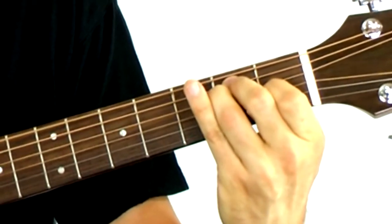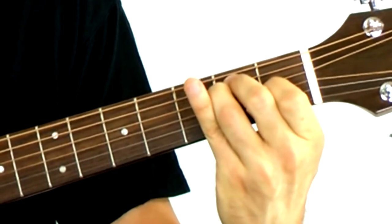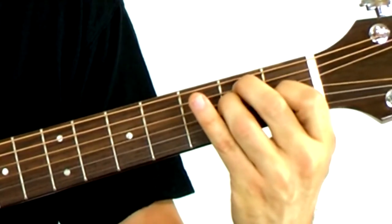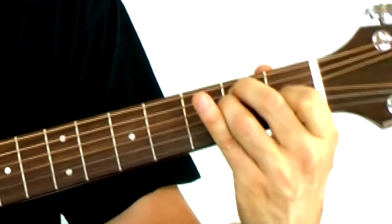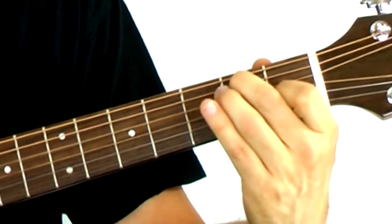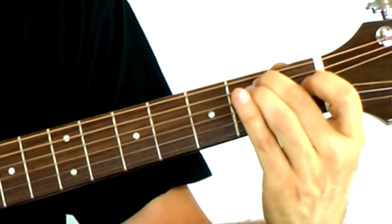Make sure all the strings are sounding — this goes for all the chords. In this case, every string should sound. If you hear buzzing, that means your finger is not quite in the right place. You want to get it close to the fret — these little metal bars — but not on top of it. If it's on top, it'll fret out and start buzzing.